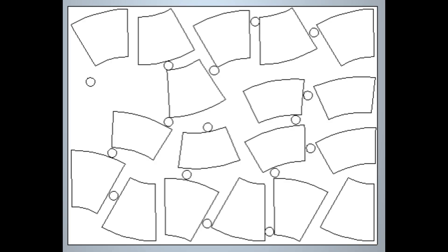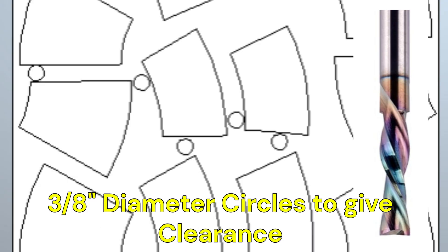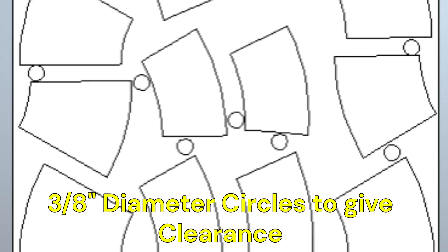I export my segments from my CAD system and bring them into the CAM system, then work really hard to get as many segments onto each board as possible. The little circles you see are 3/8-inch diameter. I'm using a quarter-inch cutter, so I do a 3/8-inch circle just to give myself a little extra room between the segments. If the 3/8-inch circle fits, then two passes of a quarter-inch cutter will be just fine. It's hard to get much closer than that.